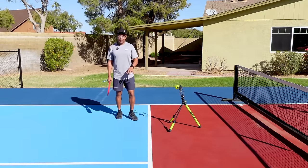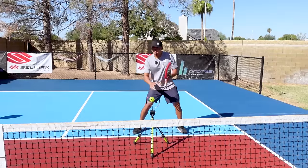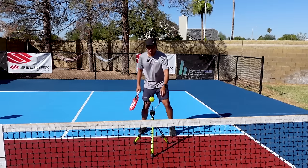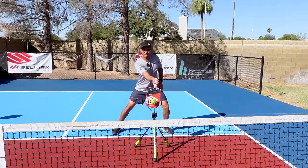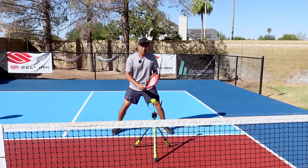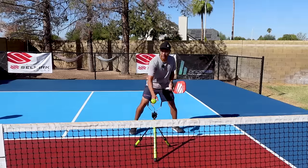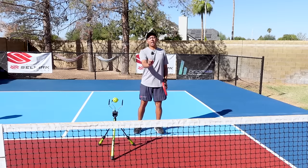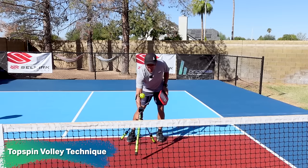Kayden did a good job explaining that contact point. We are hitting it out in front, and we want to get that contact point a little bit towards our right — in front of our right knee. If the ball is coming straight towards us, right in front of us, it's very difficult to get that brushing motion. So as the ball is coming over, you might at times have to move and slide over to get that contact closest to your right, or shuffle over if the ball is way to the side. Whatever you need to do to move your feet, we want to make sure we get that contact in the right position.